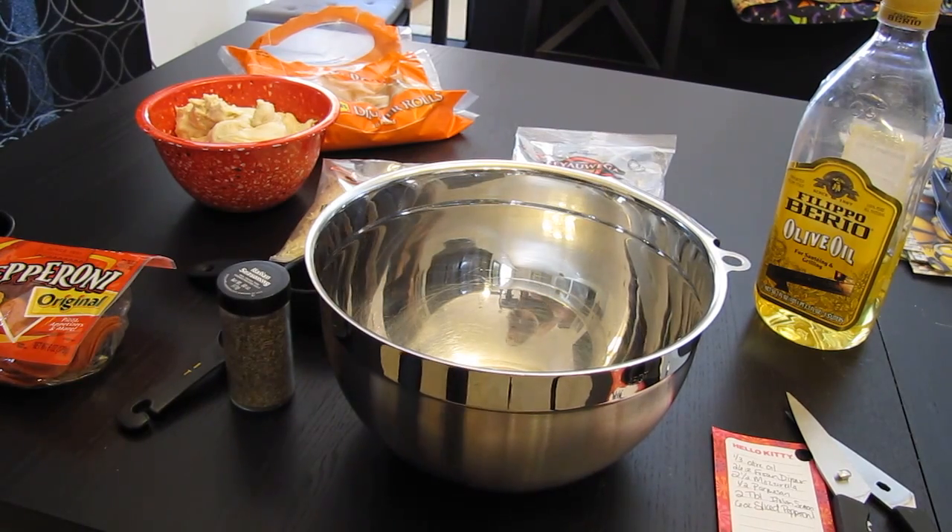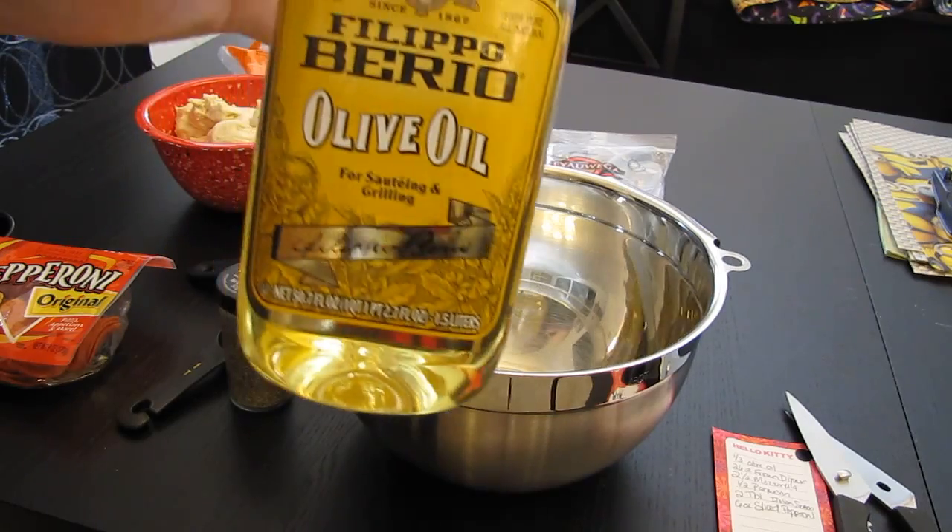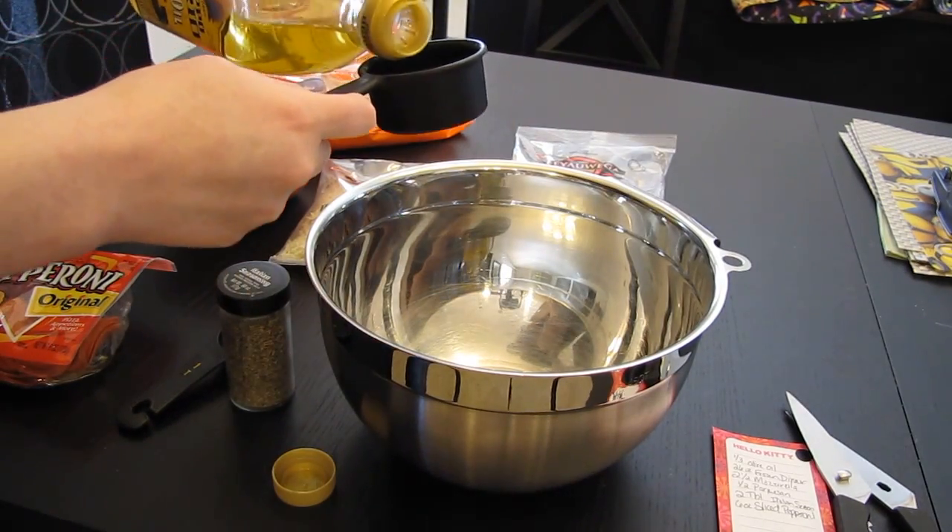So what they ask you to do first is to put 3 quarters of a cup of olive oil into a bowl. It's a lot of olive oil.